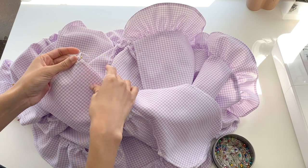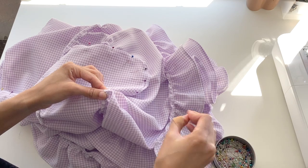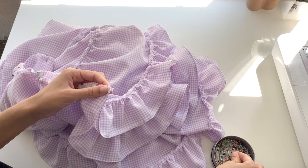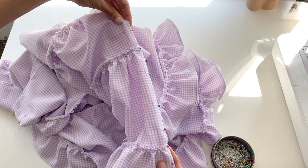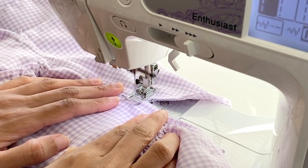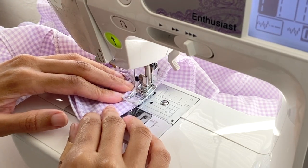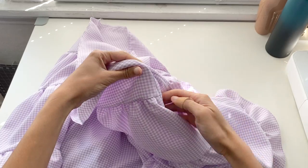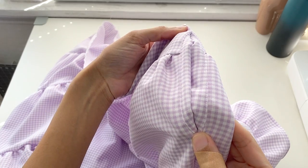With the right sides facing in, I pinned and sewed both skirt pieces together along the side seams. I chose inseam pockets for this dress, which essentially prevents the pocket from peeking out of the sides whenever you put your hands in and out, and I'm so happy with how it turned out.